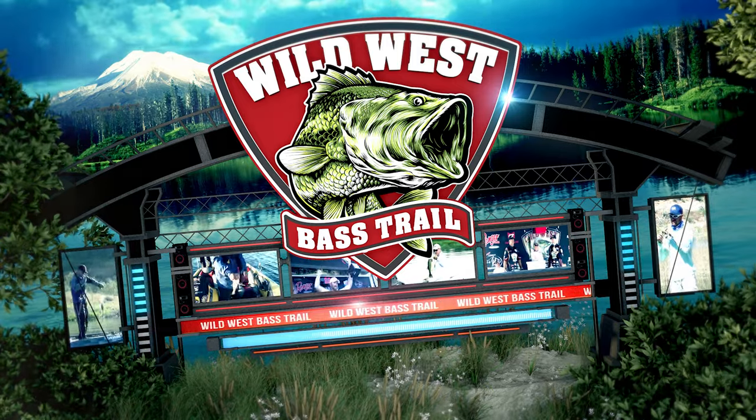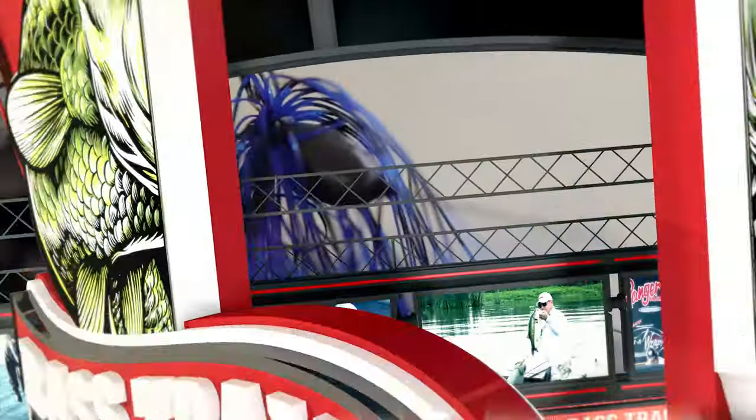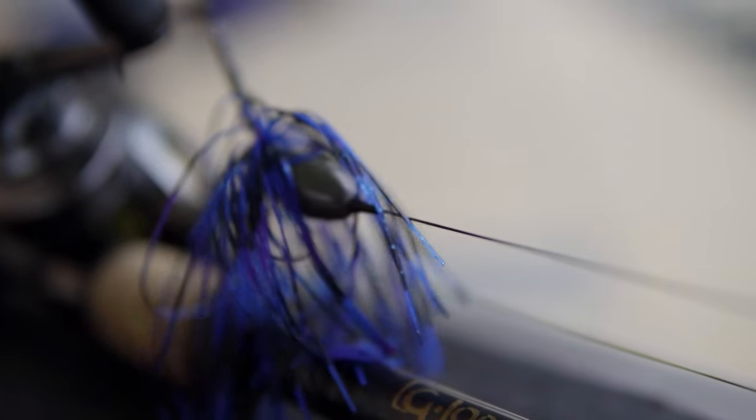Hey everybody, Ken Maugh. No secret, I like to flip, pitch, and punch. So I'm going to walk you really quick through how to set up a punch and setup.